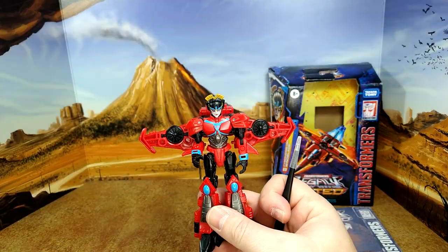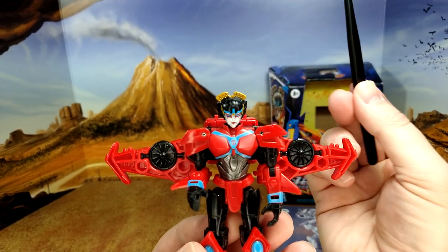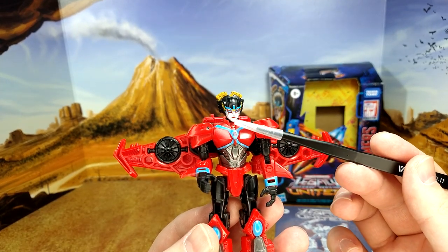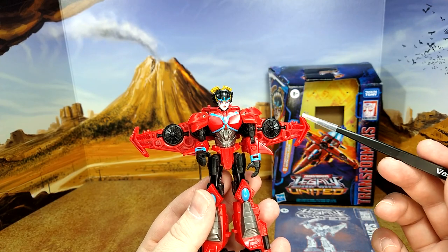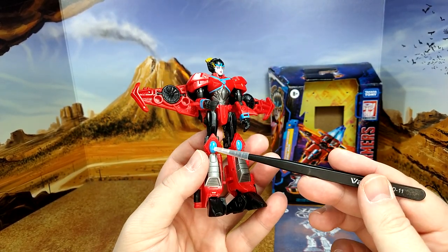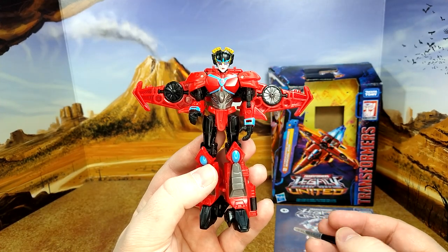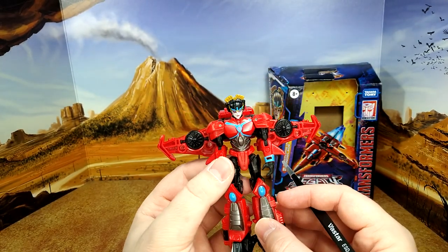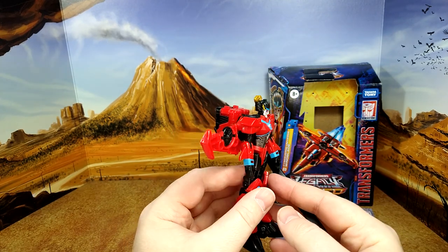Windblade herself looks really good. You have a very nice face sculpt. You have a little bit of blue — the eyes are blue, the golden paint looks fantastic. The blue highlights here on the chest, gunmetal on the abs, that looks good. A little blue highlight here. Most of her is red. You have the gunmetal here at the shin, black foot, a little blue highlight here. These are movable, so if you want her to activate her fan — they spin when activated, and then they're black when resting. You can do it the other way around; it's your figure.